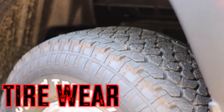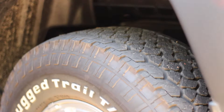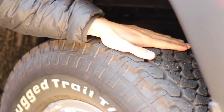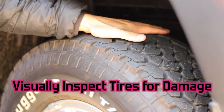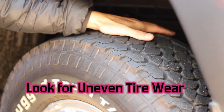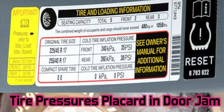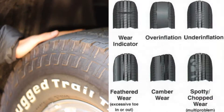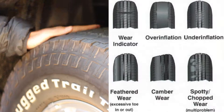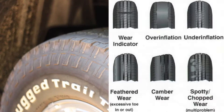Check your tire wear by running your hand along the tire forward and back. If you feel any areas where it feels uneven or rigid, you need to be rotating your tires more and checking your tire pressures. This car is pretty much brand new, but you want to stay on top of this every 1000-1500 miles.